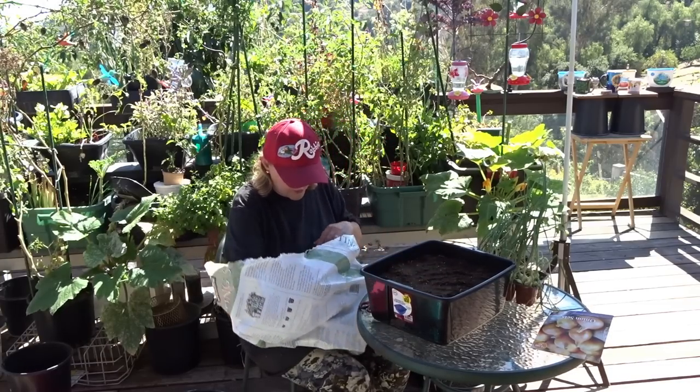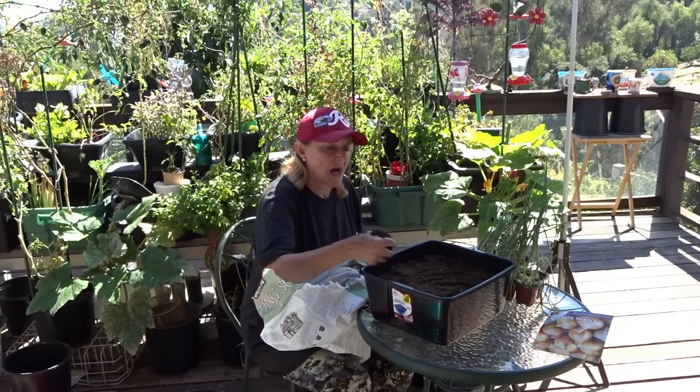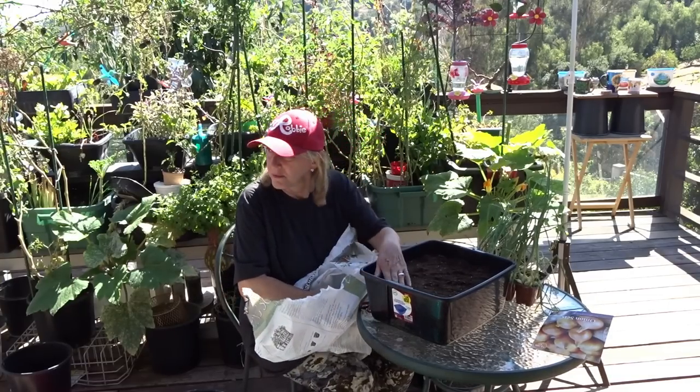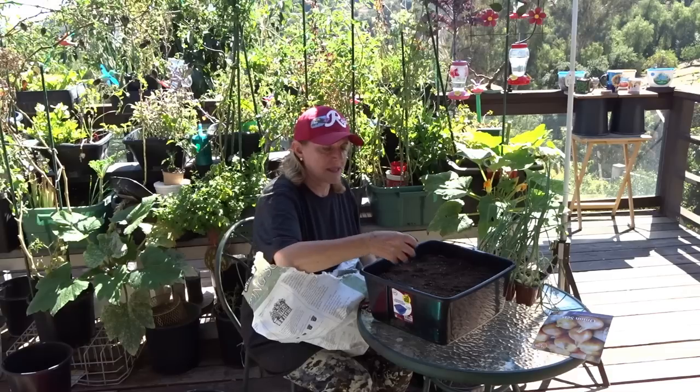We'll get this one going and then dump the rest in the other one and get the onions growing. I'm going to plant far more — I only planted one container last year and I think they're all gone by now. It was just the nicest thing.